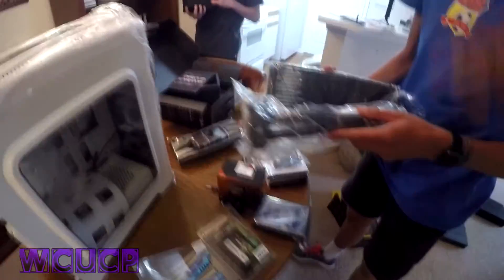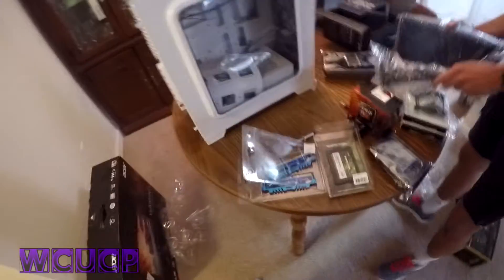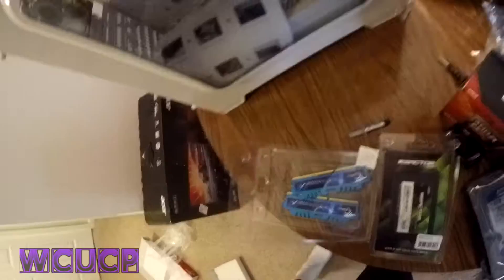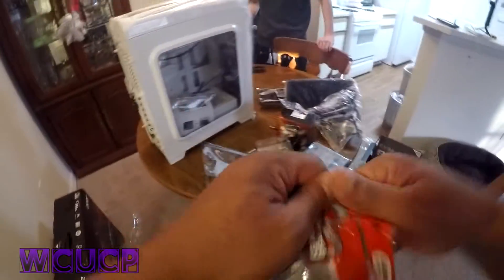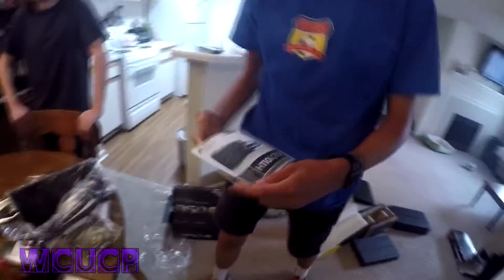The water cooler — get a good view of it. Nice radiator. Cooler. Thermal paste for it. So we got pretty much everything open. I'm going to put on some gloves and start tackling this stuff. Directions — always follow those.